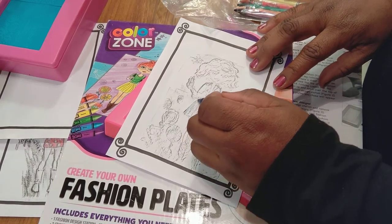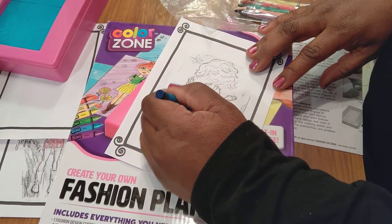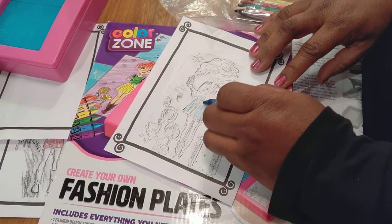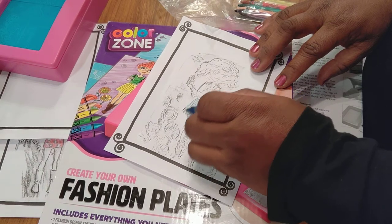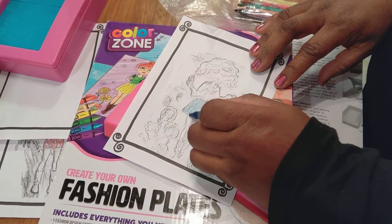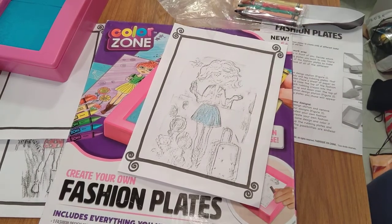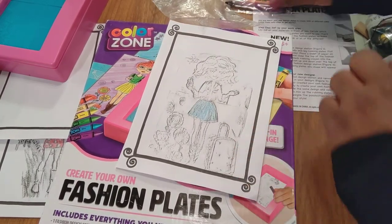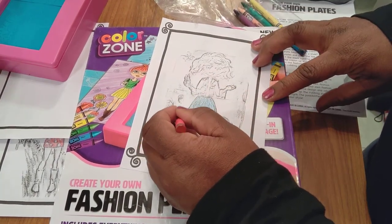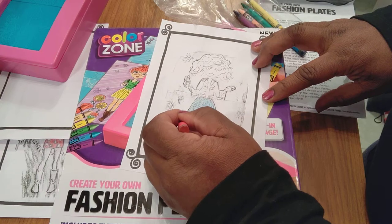Then you just take your crayon — or you could use watercolors, colored pencils, markers — the options are endless. But right here we do have the crayons, and you just color it in. It's really a cute little set.